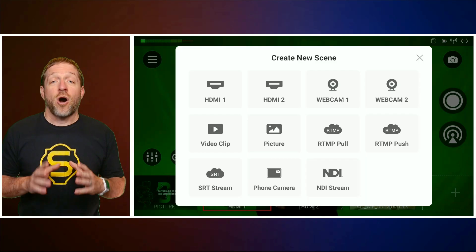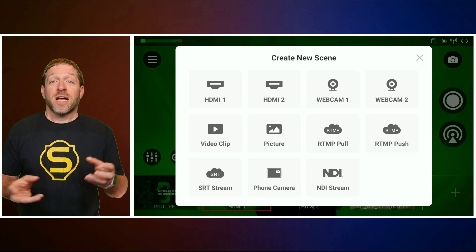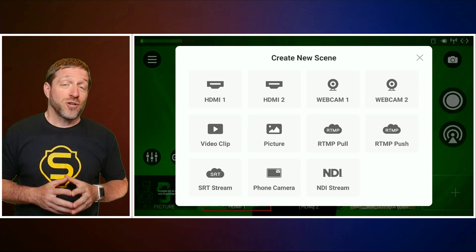If you're bringing in Zoom guests, it now supports receiving SRT and NDI streams from Zoom ISO, supports receiving full NDI streams, and supports accessing the web UI via HTTP and HTTPS.